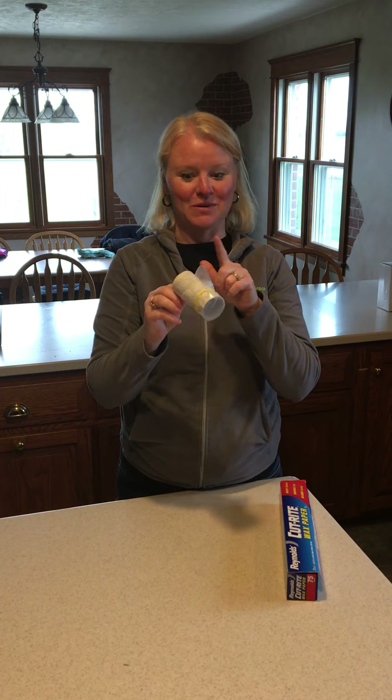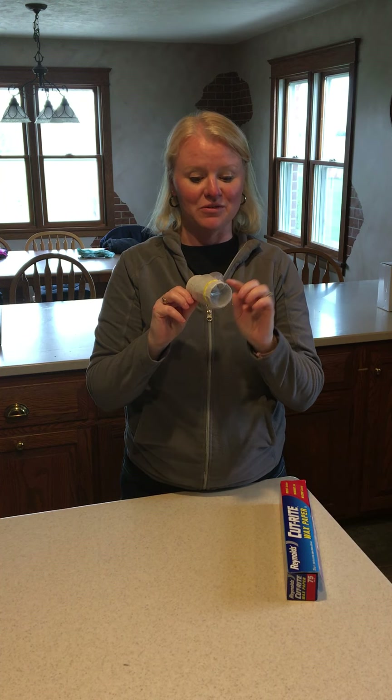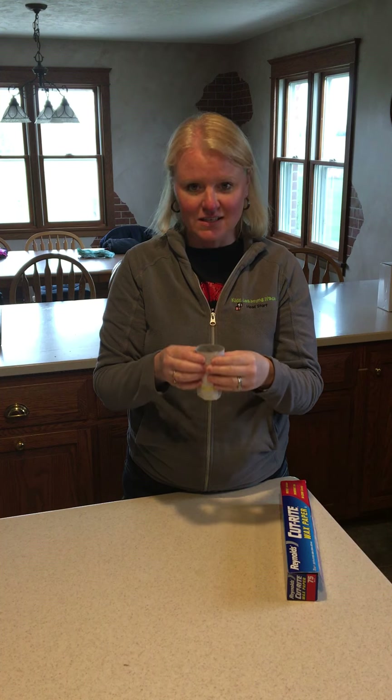And then you have a kazoo! So it's a paper towel roll, a small piece of wax paper, and a rubber band that you wrap around twice. You kind of squeeze it a little bit like this.